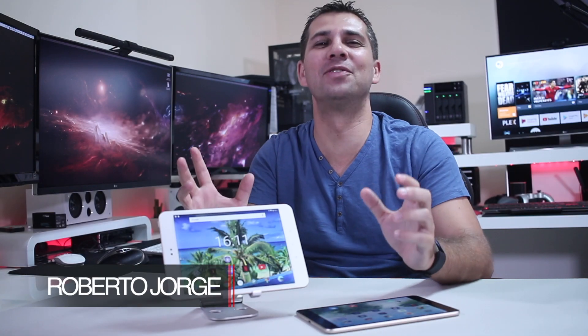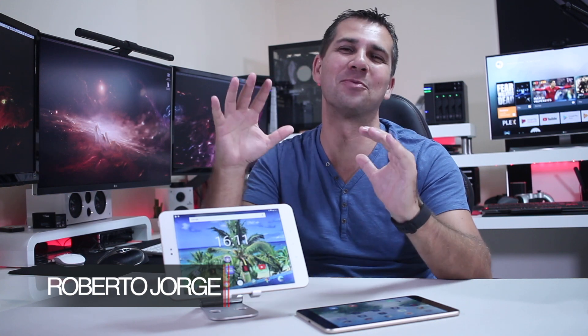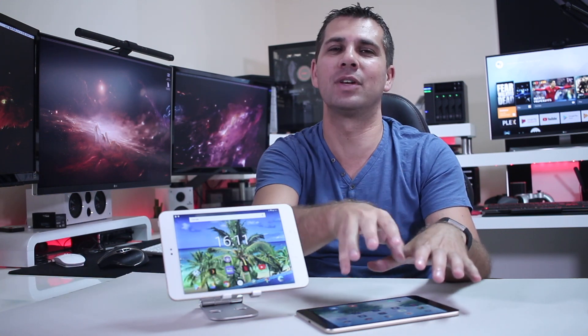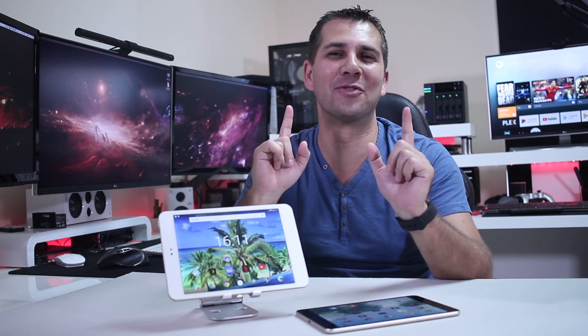Hey guys, here we are back with another video, and today with a tablet that has almost the same level of performance that the Mi Pad 3 has, the same build quality, but only half of the price.